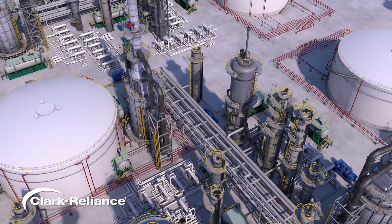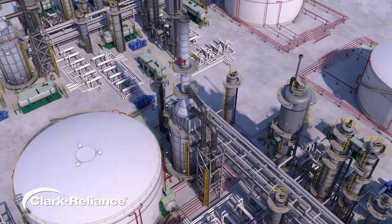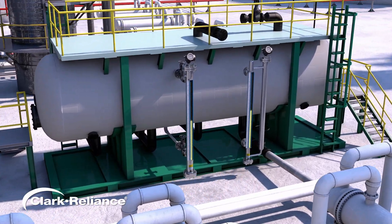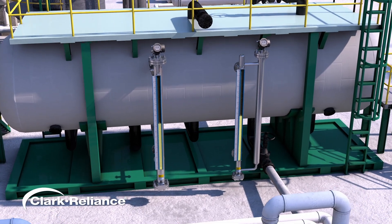In industries such as oil and gas, chemicals, petrochemicals, and power, precise process level measurement is vital for ensuring safe, dependable, and efficient operations.